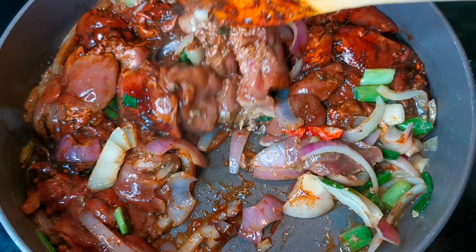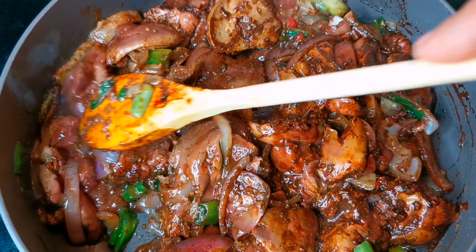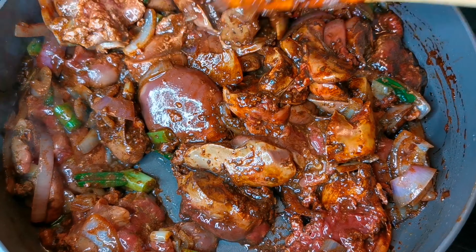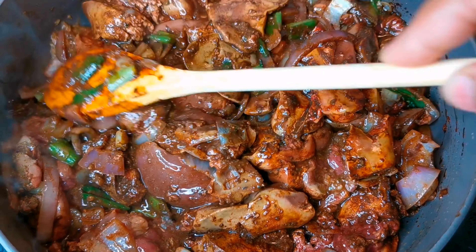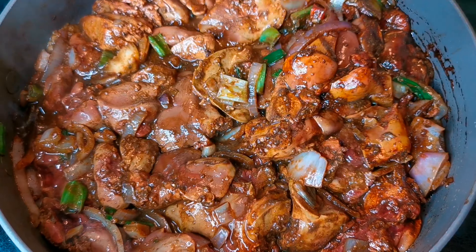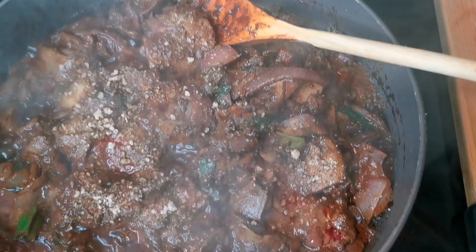I cleaned up my liver — removed the white membrane from inside — and I washed it with some lime. I don't really like water on my liver as it tends to stay raw. Chicken liver cooks quick. However, if it's beef or other liver, you may need to cook it with some warm water.